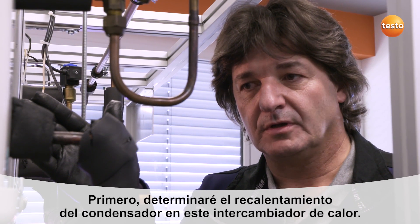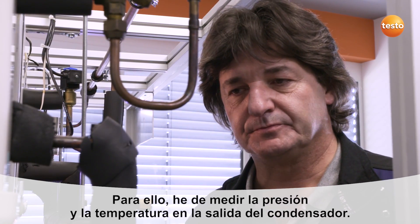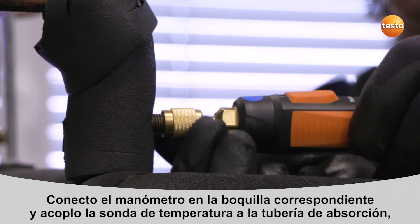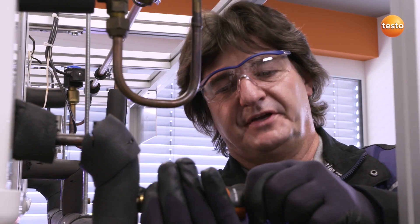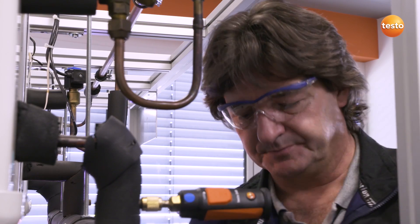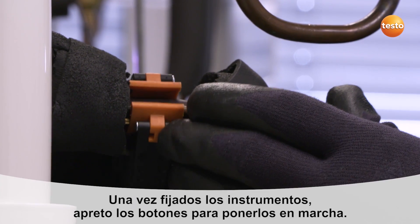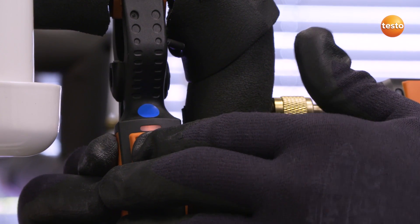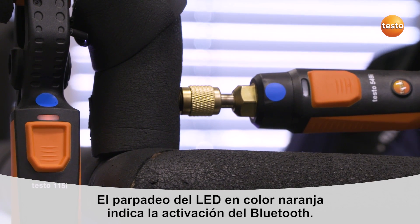At this point I would like to record the condenser superheating on this heat exchanger. To do this, I need the pressure and temperature at the condenser outlet. I will connect the pressure sensor to the condenser outlet and firmly attach this to the system. I will attach this temperature probe to the suction line, making sure it is securely connected with the system. I am now able to switch on both sensors, and the transmission of the radio signal is indicated by the LEDs.